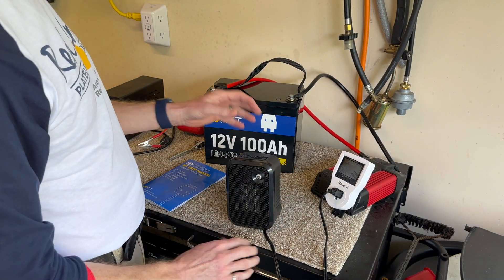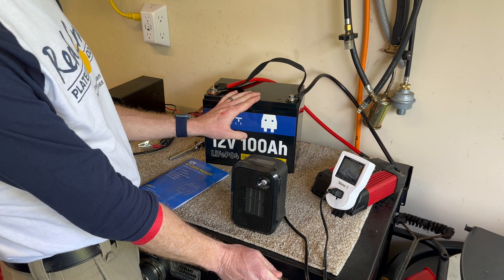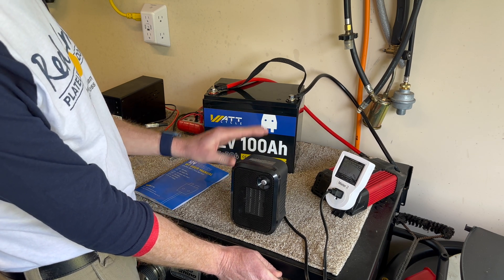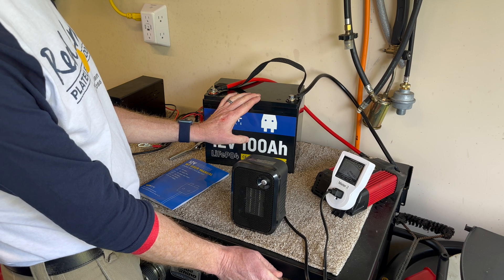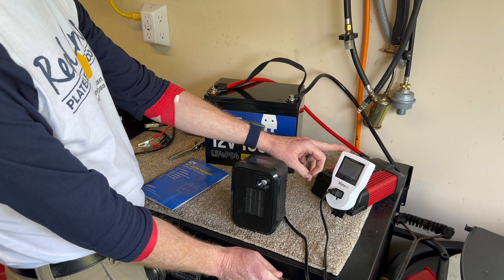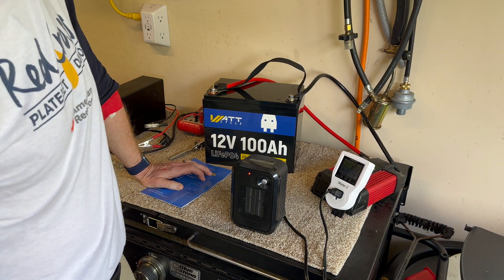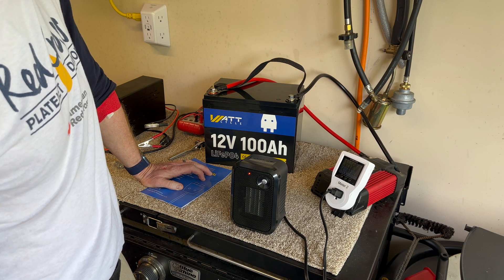I've connected it to an inverter with a 500-watt heater. I'm not going to stress, destroy, or overload this battery — I'm going to use it as you normally would and evaluate its performance. The 500-watt heater should be about a 0.5C discharge rate, and I'm expecting it to run for about two hours. I have a watt meter on the inverter to capture kilowatt-hour delivery. I'll start it and come back to report.